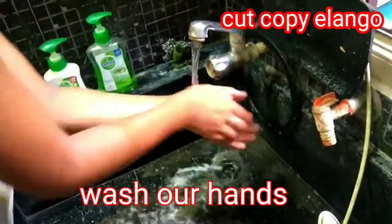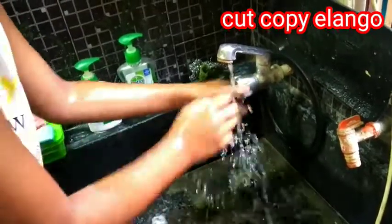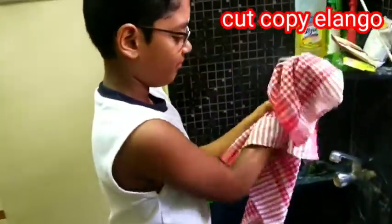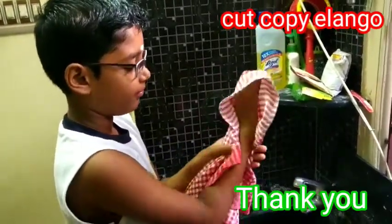And then wash our hands. By using a towel, dry our hands.